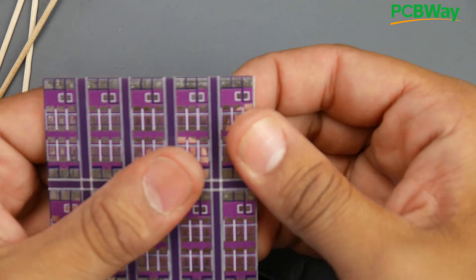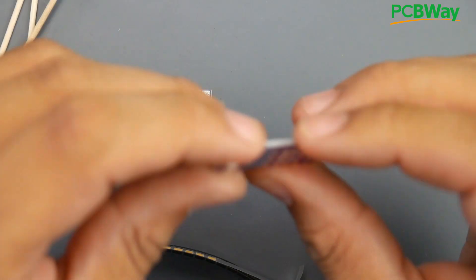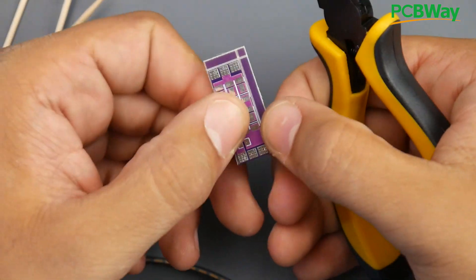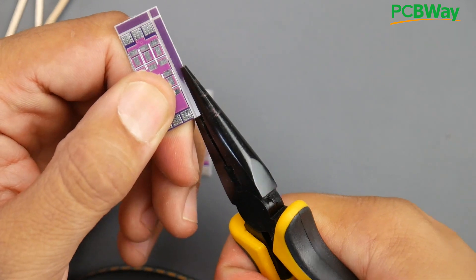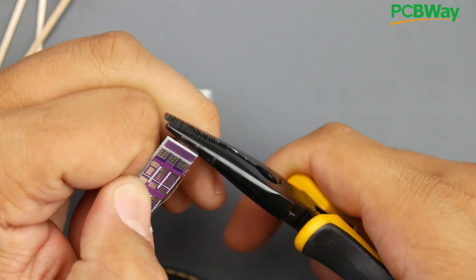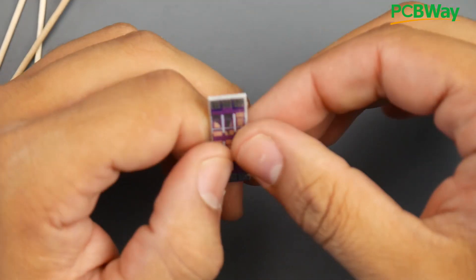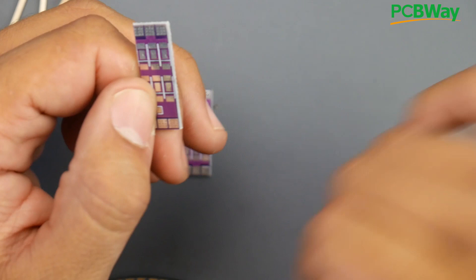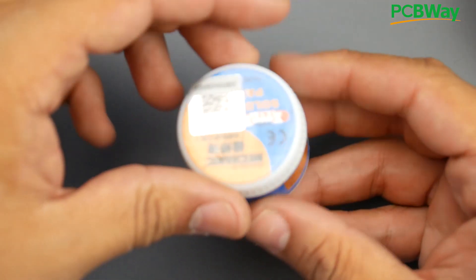You'd get the boards like this if you purchase them from the link below. Once you break them off there will be some leftover PCB traces. Just grab it and bend it down or up and it comes right off. They break off really nicely — there's a little strand you can remove. That's how every PCB on the planet is made.